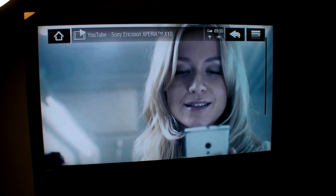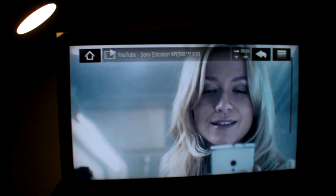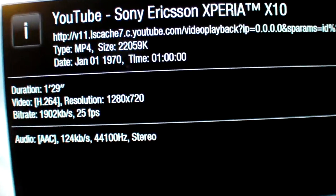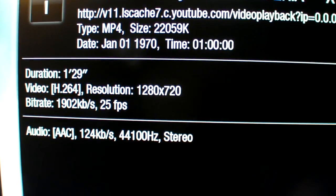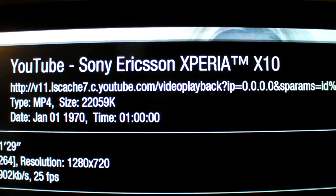If I click here I can go over to the menu and click Info. You can see right here it is 720p at nearly 2 Mbps with AAC audio. And there you can see the YouTube URL.